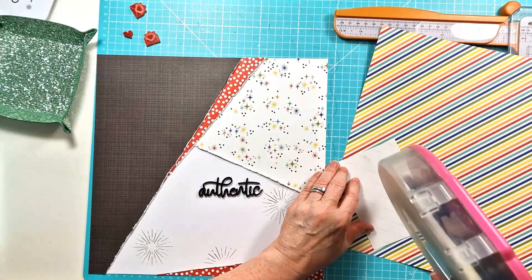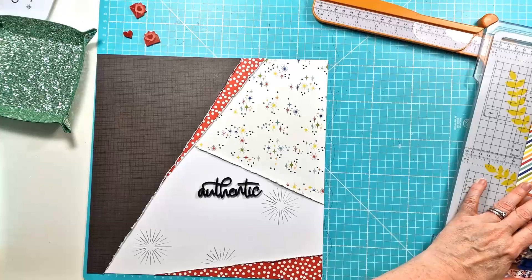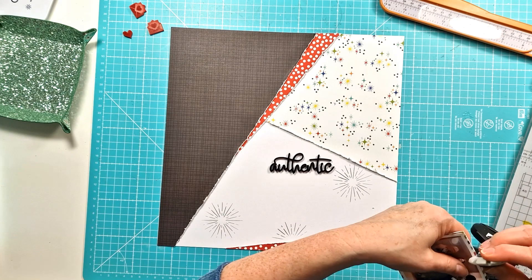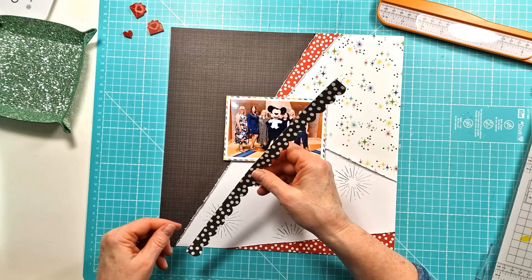I'm just going to mount my photo. I've pulled out a couple of pattern papers, but I end up with this really nice sort of rainbow stripey one. I just felt it added a bit of a pop of colour, particularly as the photo sits over on the black paper on the left there. I like the way how that's set up. Of course, I'm distressing those edges — how could I not? And then I can get that stuck down.